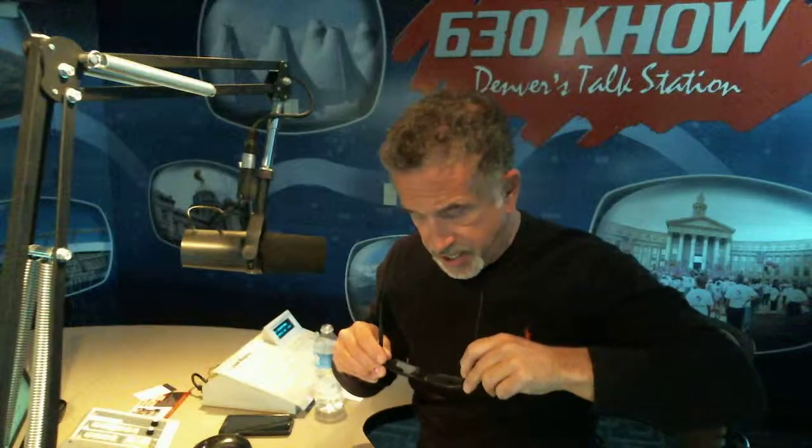Another thing you can do is put the glasses down like this and look at a light above you — a bulb or a distinct light — and move it around. See that the light is crystal clear and that it doesn't bend or move a lot.